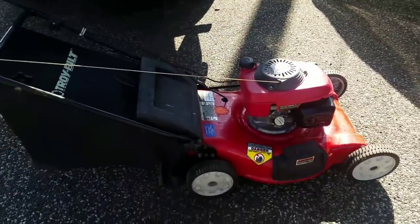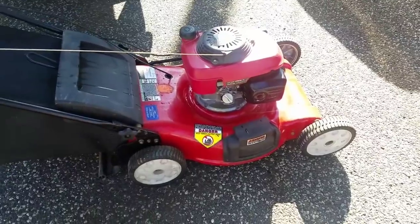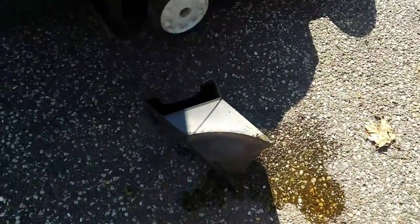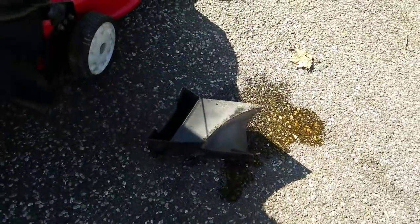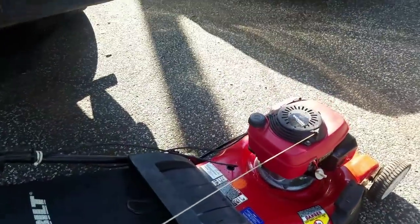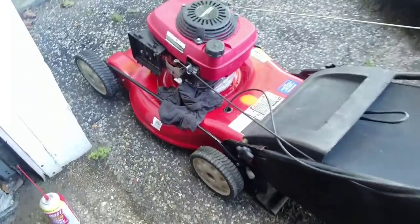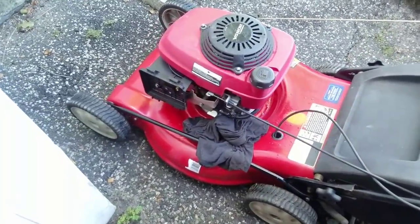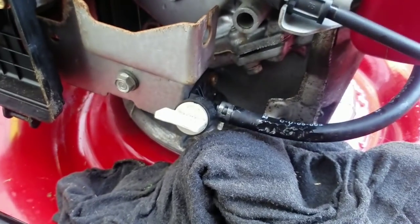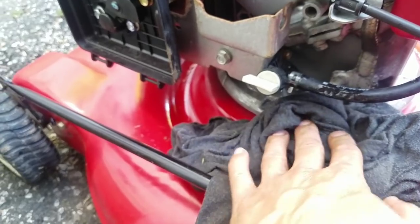He says it doesn't have any gas in it, but I'm going to put some gas and see if it works. Looks like it's in good shape. It has the motor plug. I just tried to pull-start it a few times — doesn't work. Fuel cut-off switch — I did both ways, this way and that way. Doesn't start.